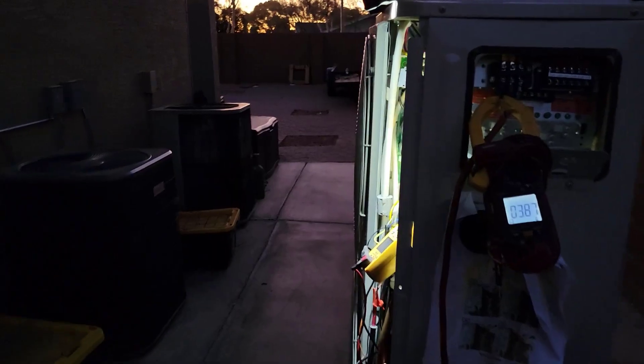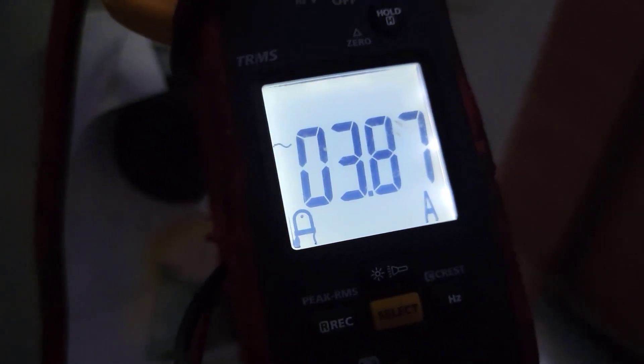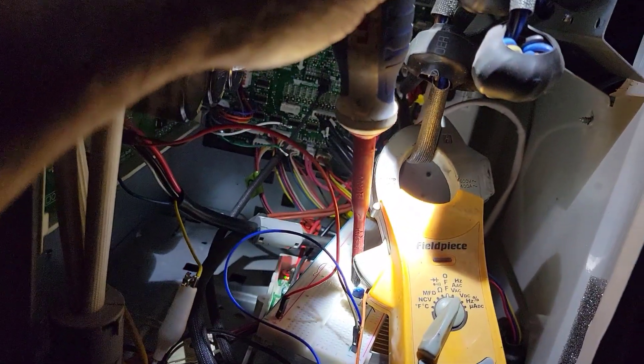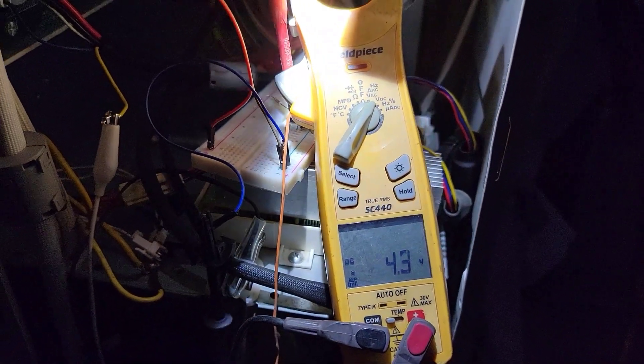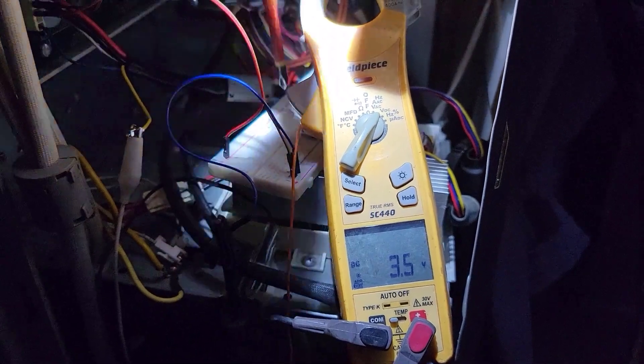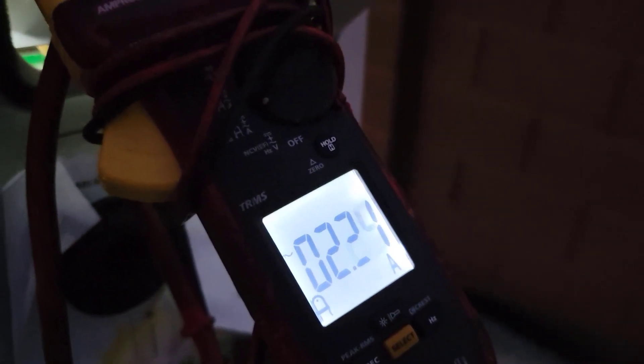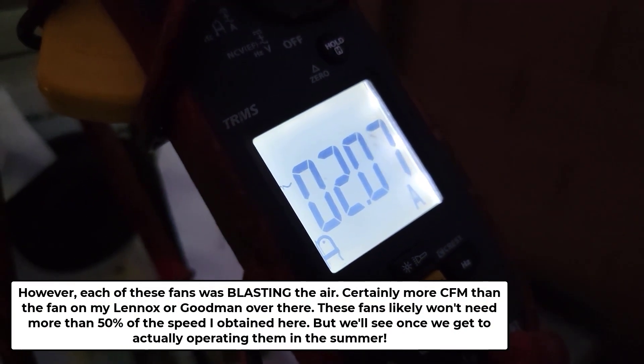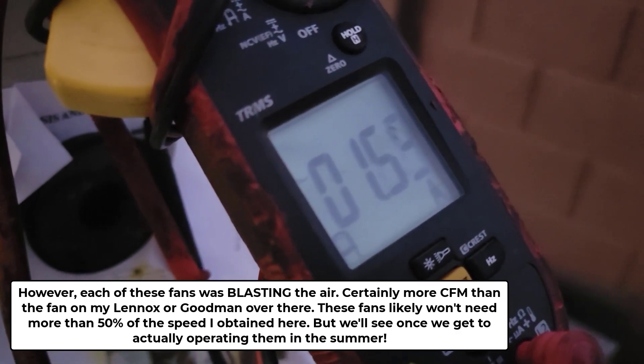Let me get an amp meter. Okay, this is kind of stunning — according to this, those two fans are drawing 3.8 to 3.9 amps. They're moving a lot of air. It could be getting screwed-up readings because it's reading in front of a rectifier, and you know how that goes. That's almost 3.9 amps at 230 volts AC — that's just crazy.